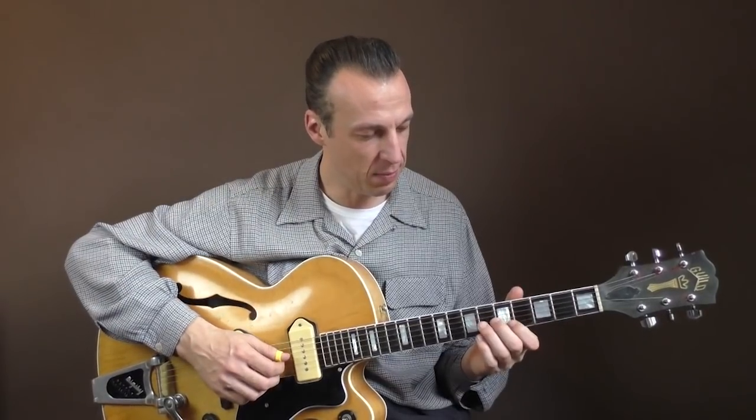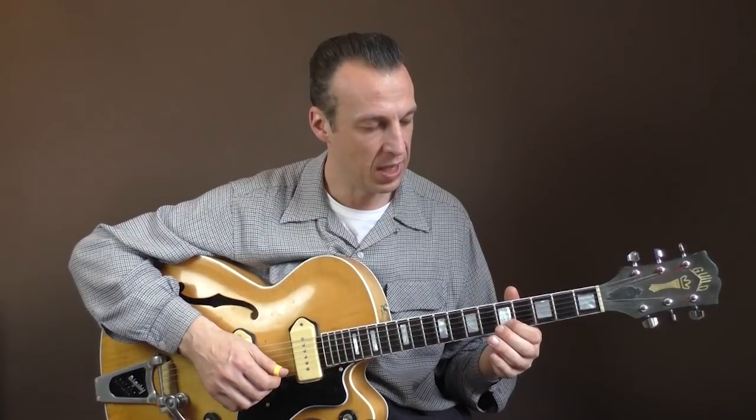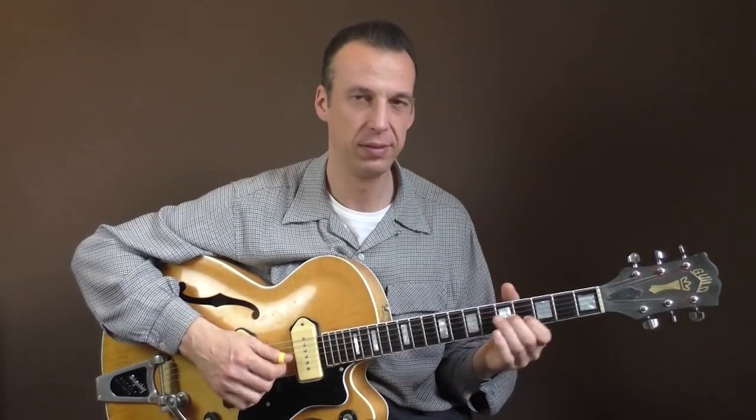You start both solos here on the fifth fret — this is coming from your E shape A chord — and you play the B and the G string with some slide. He will also play the B and open E string, or all three strings, so that gives you different sounds.